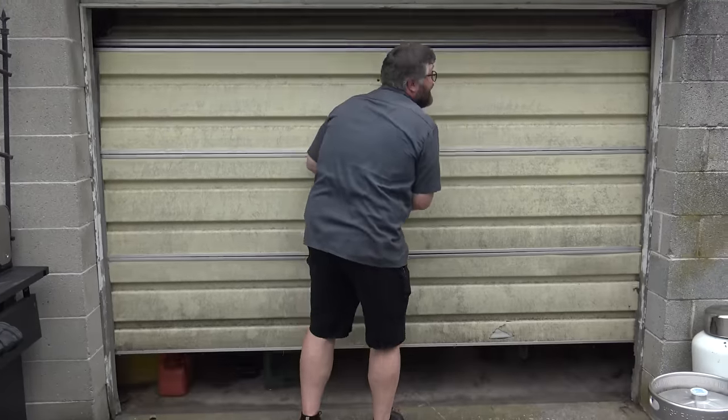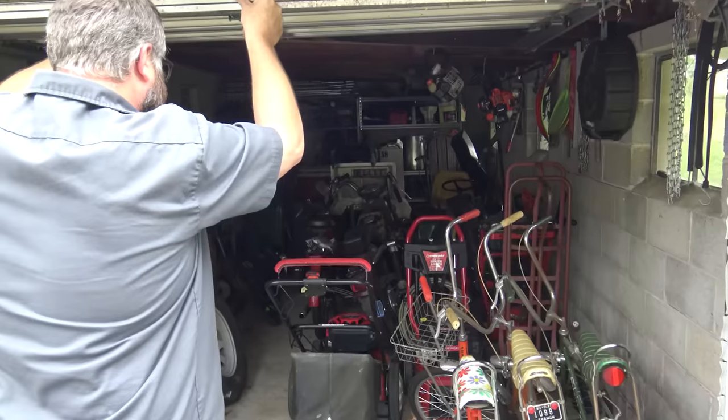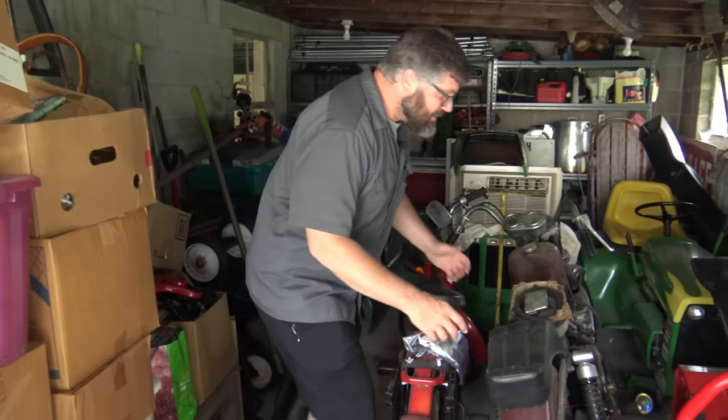We've been friends for over 25 years and I've never seen this motorcycle or heard it run. So let's open the door and start digging. A good friend will bail you out of jail, but a best friend will be sitting right next to you — which is kind of ironic because here I am stealing my best friend's motorcycle.